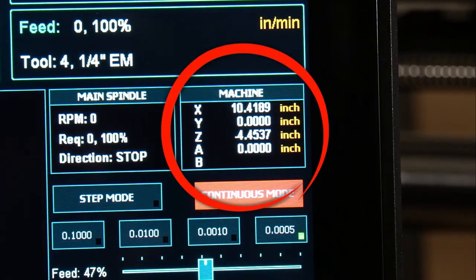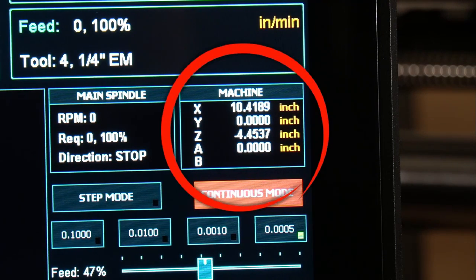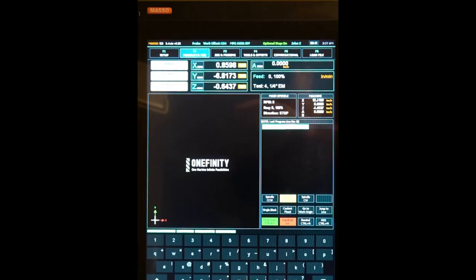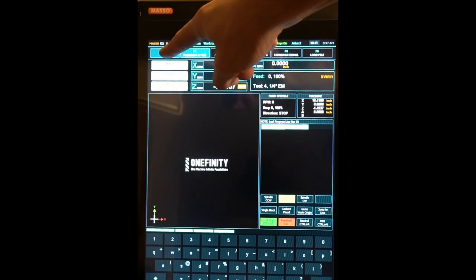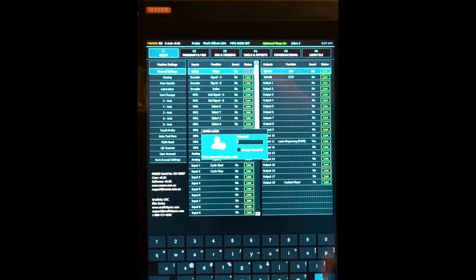With our bit in the correct position, we'll go to our F2 screen and get our absolute coordinates. We'll write these down so that we can use these in just a moment. After we've got our absolute coordinates written down, we'll press the F1 button in the top left, then press Enter for the password.